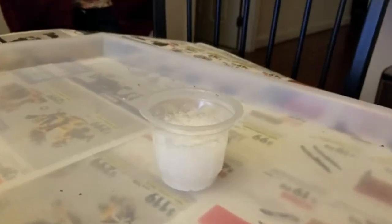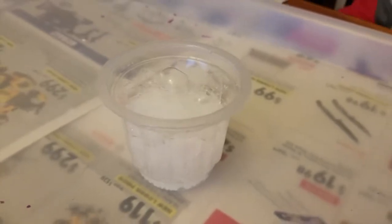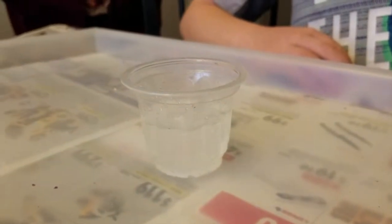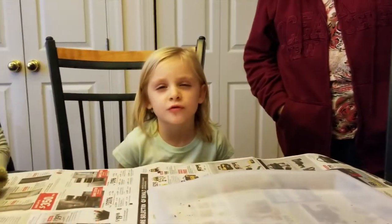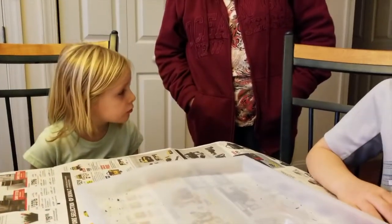It's making bubbles. You remember what they said the gas was - carbon dioxide. And what did they tell us? We had to make that in an open cup, because something that was closed - all that gas would add pressure and it might make it explode. So we don't want that to happen.